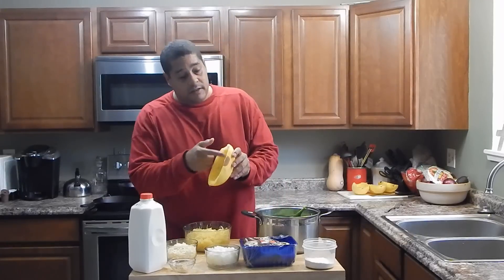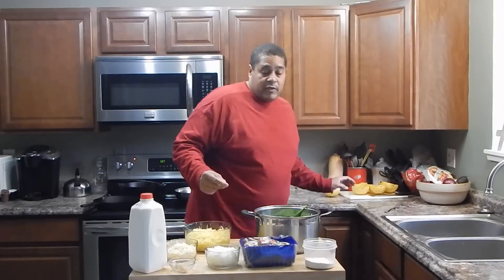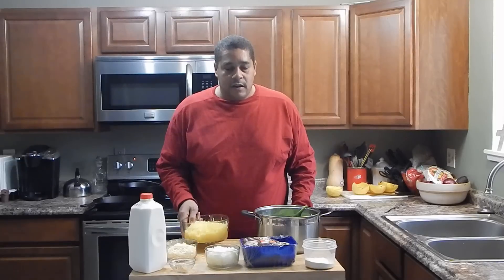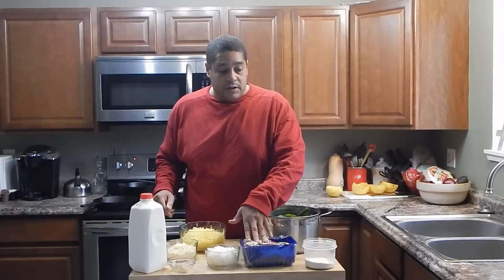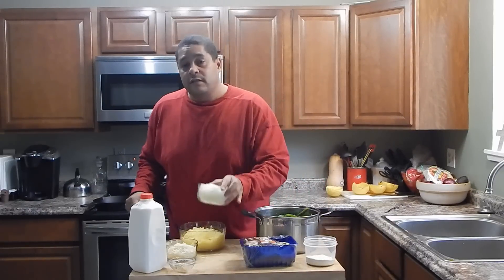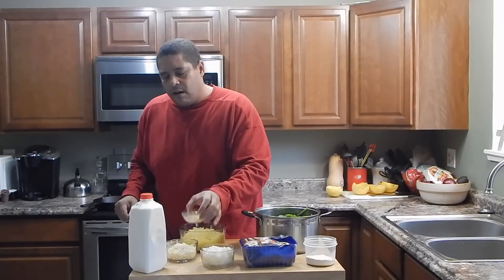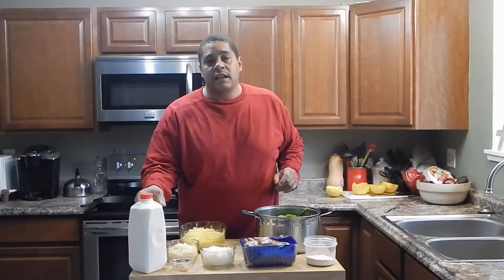We're going to save these shells for later because our casserole is going to go in them. Our ingredients are: the spaghetti squash, fresh spinach, sliced mushrooms, flour, diced onions, about a teaspoon of garlic, some mozzarella cheese, and some whole milk.